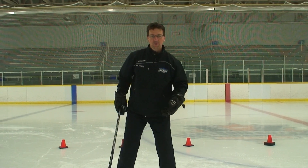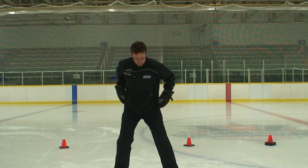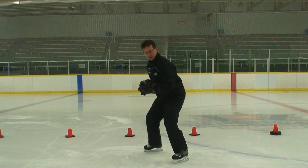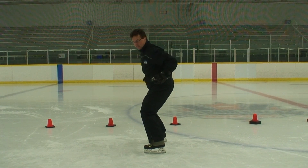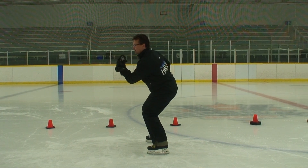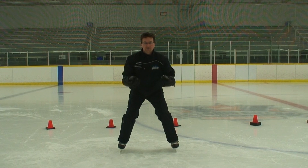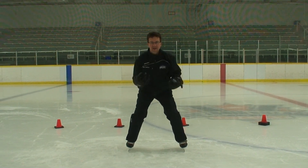So where do we start? Well, we want to start first by having no sticks. We're going to have what we call upper body control — hands aren't going to go behind the hips, but they're going to come up in front to about chin level and then back down. And what we do is we start rotating from left to right, alternating side to side.